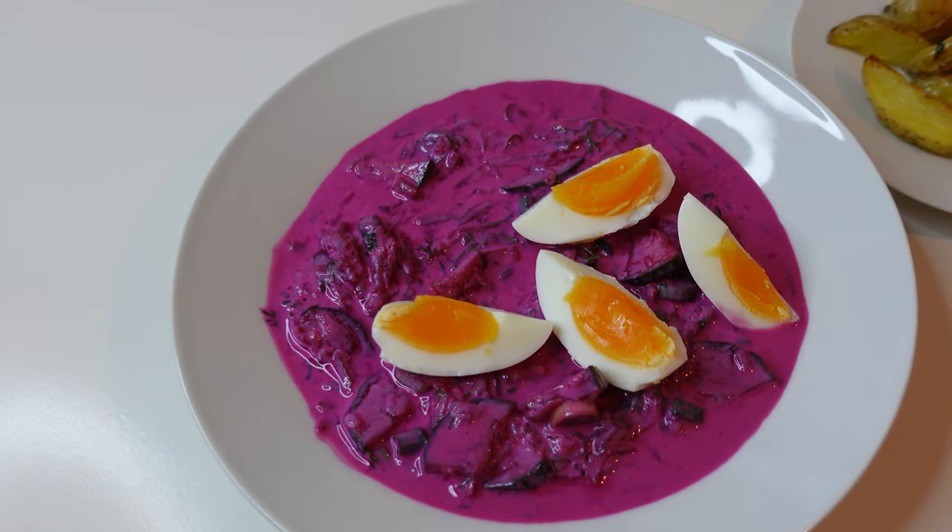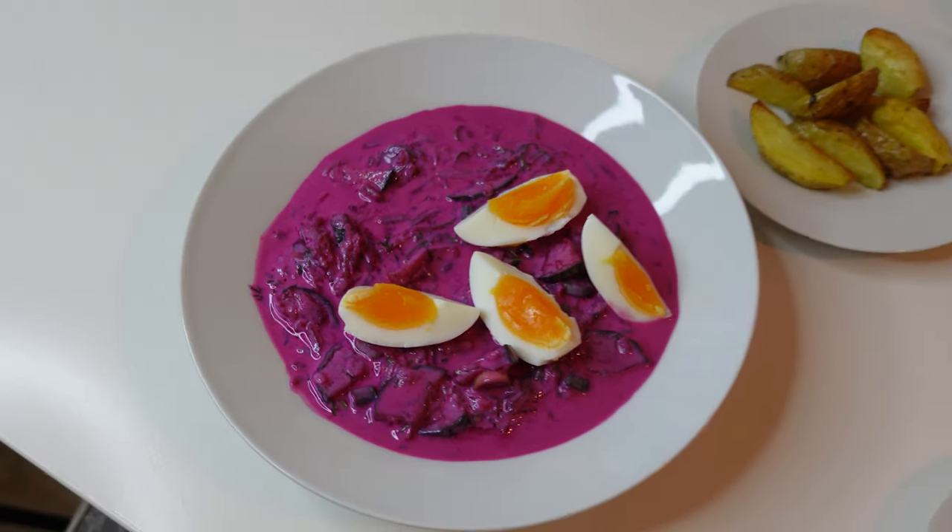Here is the purple-pink barbie soup — super trendy right now. To eat it, you just take your potato, grab some soup, and it's a perfect combination of warm potato and fresh cold beet soup. Perfect for summertime — or any time of the year. Very lightweight, very healthy, very good for your gut because of the kefir bacteria. Also great with an egg. I'll leave the recipe in the description below!